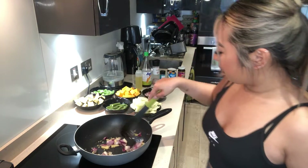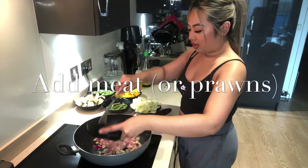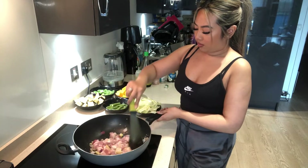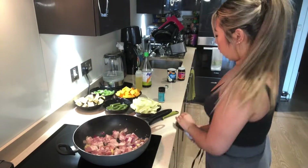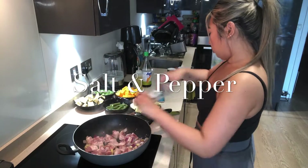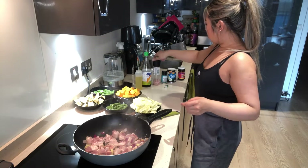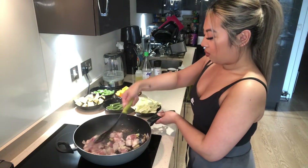So I'm just going to chuck in the basics — your onions, garlic, and ginger. Smells very good. Once that is sautéed, you want to go ahead and add in your meat.